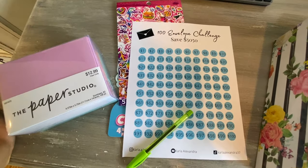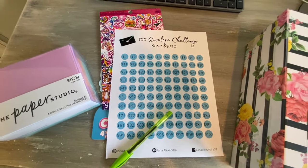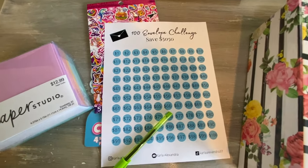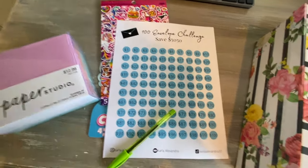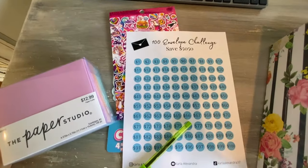I'm so excited to do this. I tried something similar before — I had a savings account and I was putting about $25 in there every week, but I kept forgetting. I feel like this challenge I can actually keep up with, because it's so colorful and I just like doing things like this.